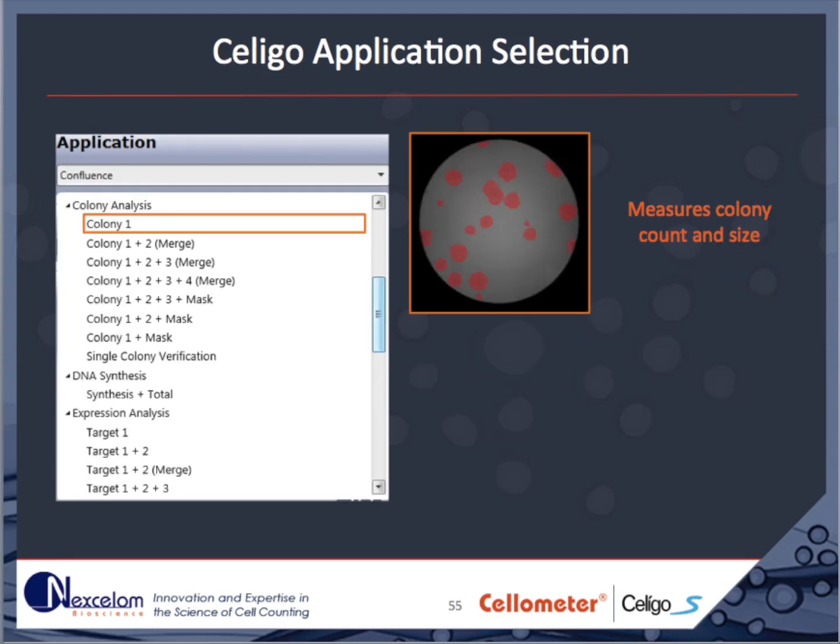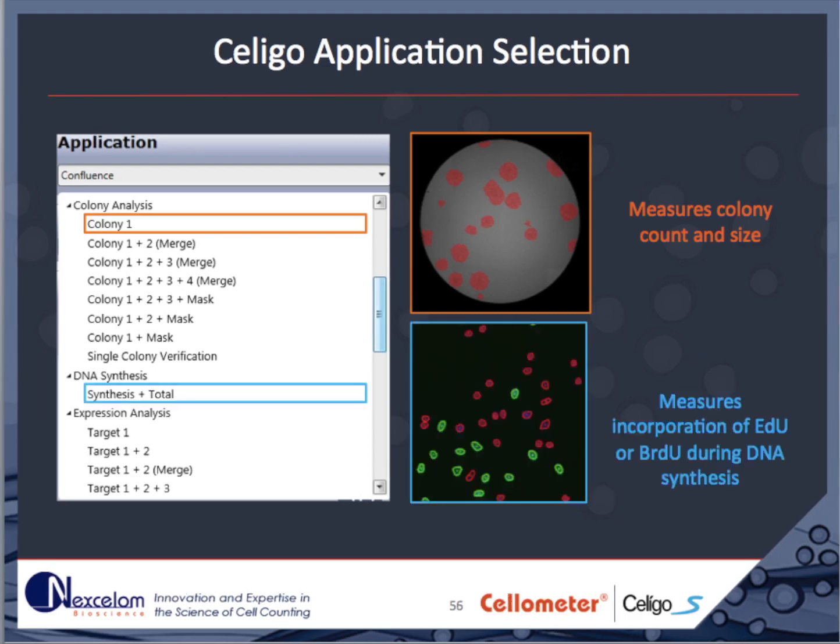The colony application uses the texture algorithm to identify and report the number of cell colonies detected. It can also be used with fluorescence and to detect plaques in viral assays. The DNA synthesis assay is a two-channel assay that can be used when assaying cell cycle with either EDU or BRDU to highlight cells in the synthesis phase. Segmentation of cells into each cell cycle phase is performed in the gating tab.